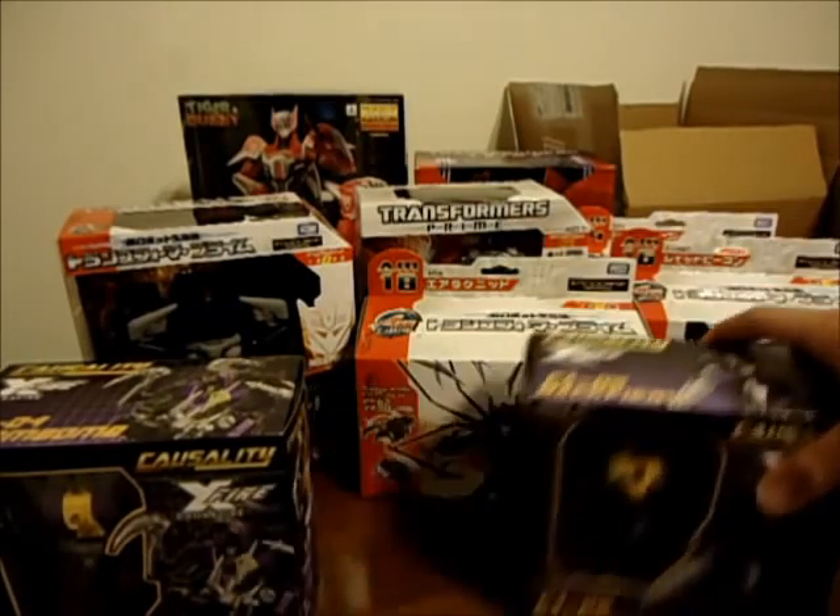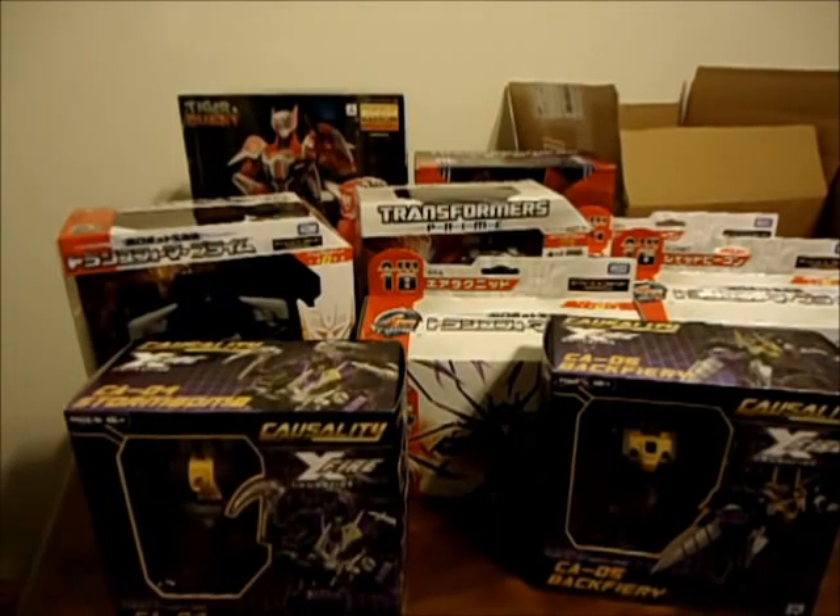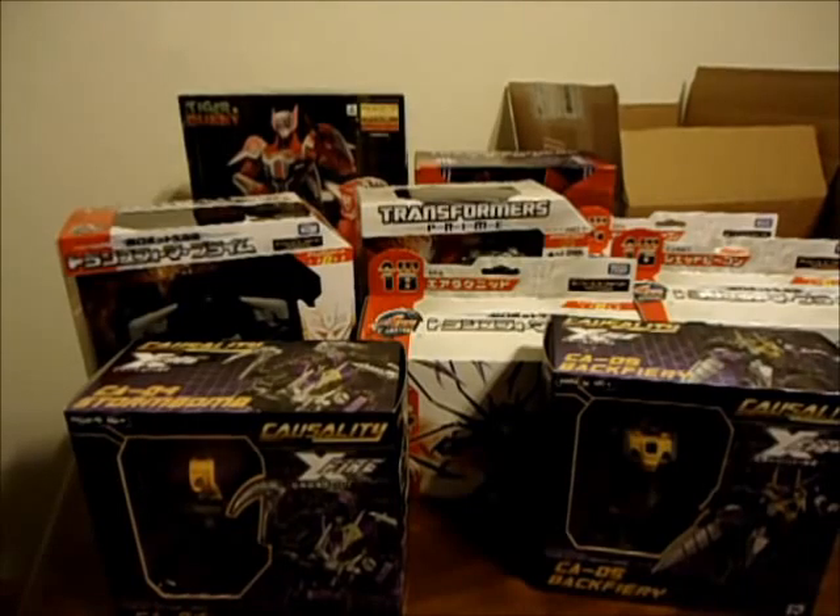But if you're a completist and you gotta have the American version, fine — to each his own. Alright guys, that's my quick unboxing. Thanks for watching, I'll see you at the next video.